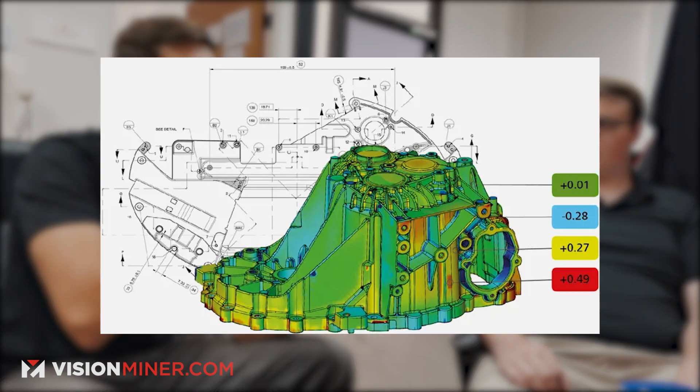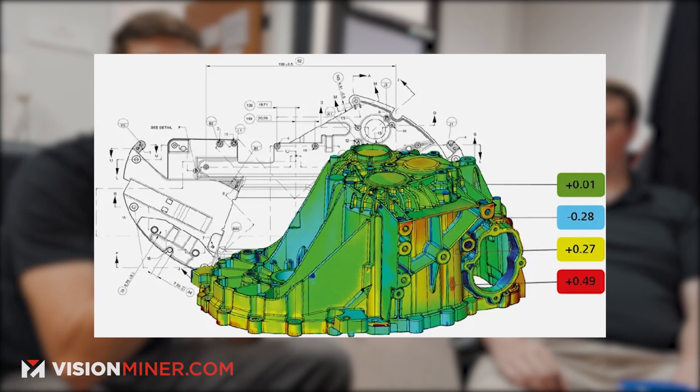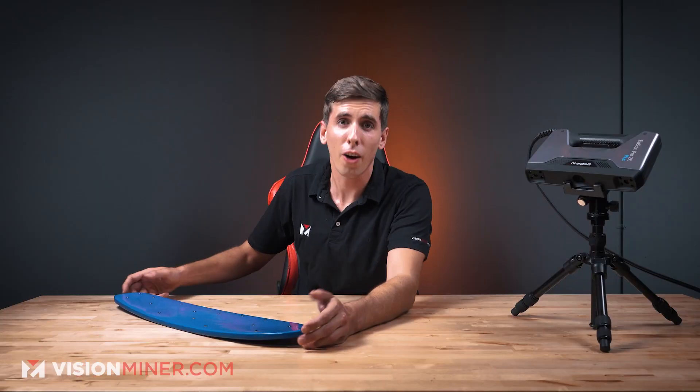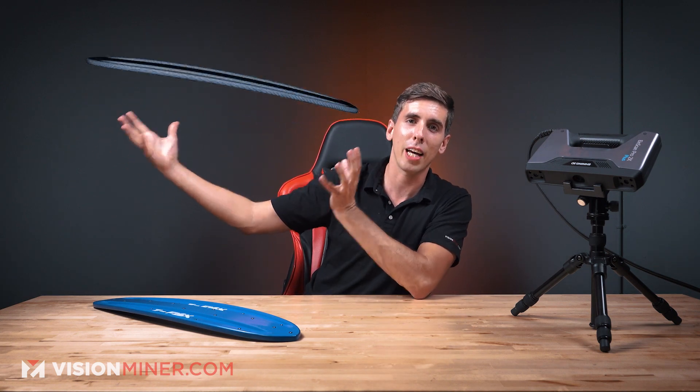Now another thing we've been doing here that this is great for is using GOM Inspect — it's free software. You can take this scan, and say it was a 3D printed part and you already had an STL. You want to scan the 3D printed part to check for accuracy and how perfect it is. You can take that into GOM Inspect and basically export a version of the model that has a heat map — red to yellow to green. Green is perfect, red is off by whatever your tolerances are. We can actually show exactly the tolerances of the part that was printed after the fact.